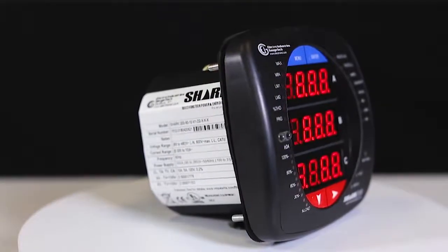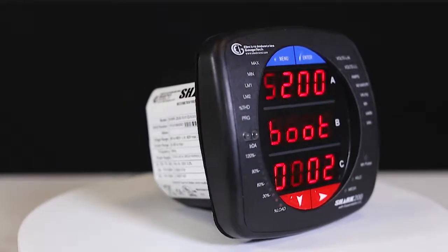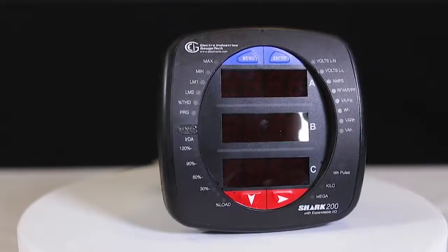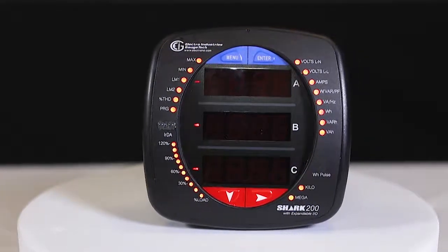We assume that the meter has been installed and wired, and now we're going to look at some of the front panel readings to validate that the wiring was done correctly and that your CTs were installed correctly.